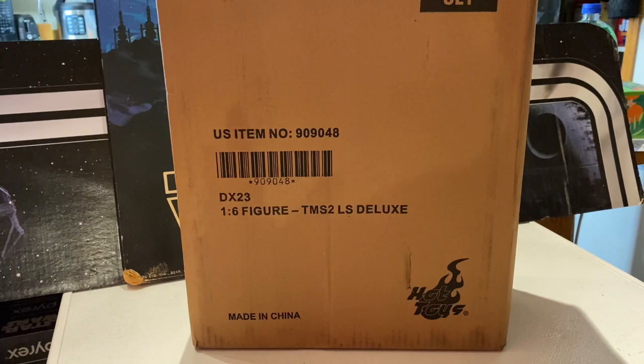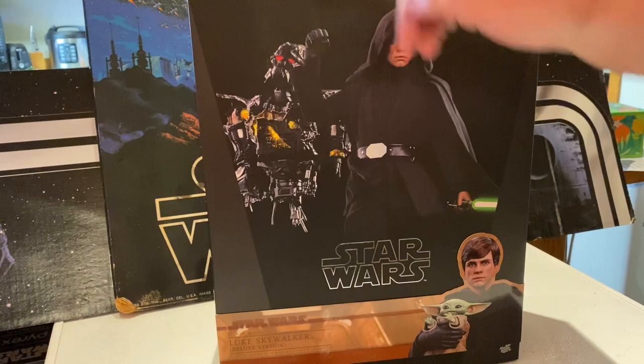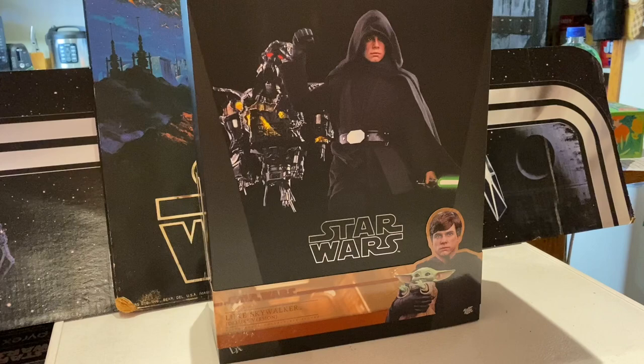Let's open this box up and check it out. Inside we can see Luke, there's a damaged Dark Trooper, and from what I understand this will actually connect to the Hot Toys Dark Trooper that I already have. It also comes with Grogu — I had forgotten about that — so I'll get another Hot Toys Grogu, which will be my third one. But this is my first Hot Toys Luke, so I'm really excited. I wanted the Return of the Jedi one, but this is a good substitute.